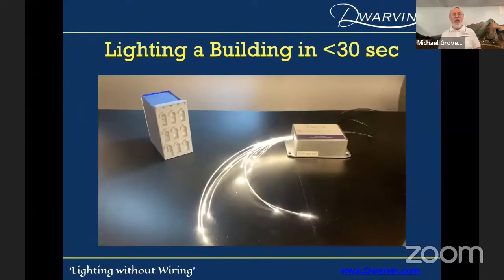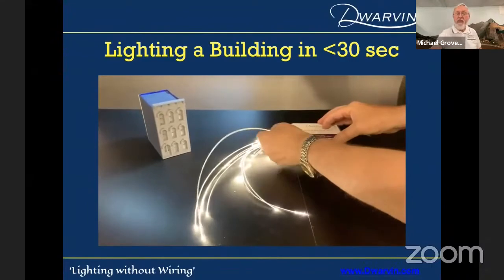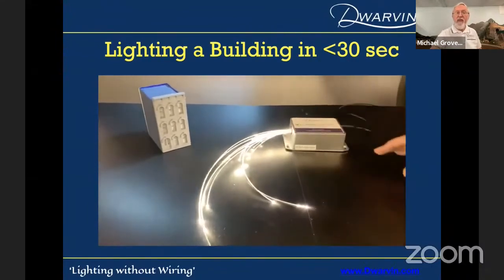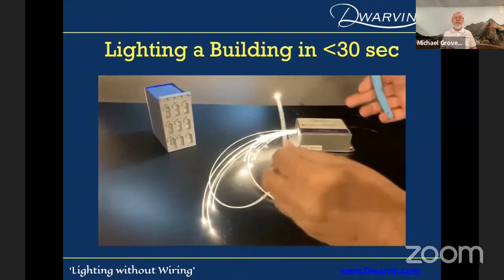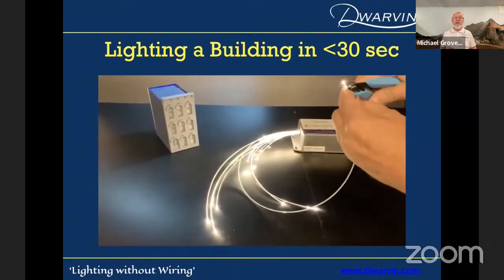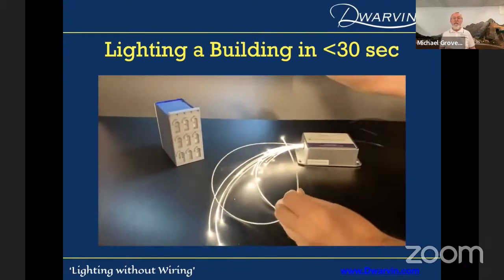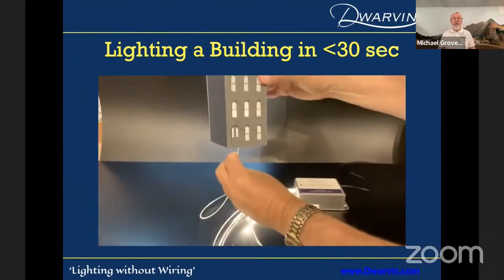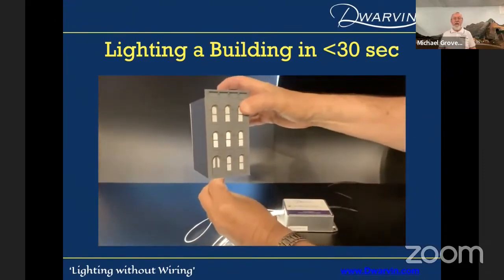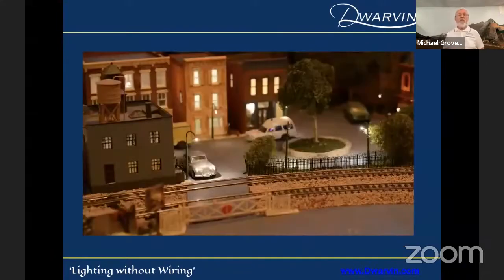Let's see if this will actually work. We'll take a fiber, insert it into the lamplighter, and yes — we've got light at the end of the fiber. But let's say I need to shorten it. All I need to do is snip off the end of the fiber — no treatment necessary. I would drill a hole underneath my layout, that's step two. Step three is insert it into the building. That's a simple idea.